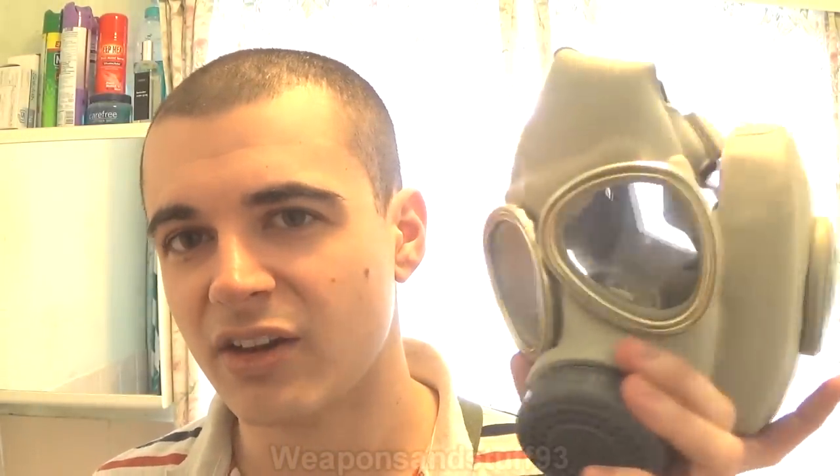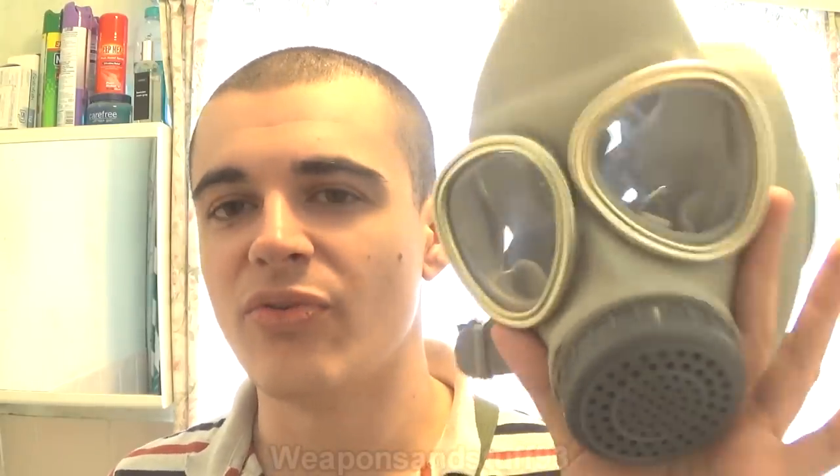It's all in all a pretty well made mask except for the fact that it's got a non-replaceable filter. The problem with a mask like this is that you might be issued the mask and by the time you need to use it the filter is already expired. Now these are often incorrectly called Vietnamese gas masks. I think the reason is that communist China supplied the North Vietnamese army and the Viet Cong with these masks during the Vietnam War, so lots of people see them and assume they're Vietnamese masks — but they're actually Chinese masks that were just exported to Vietnam in large numbers.